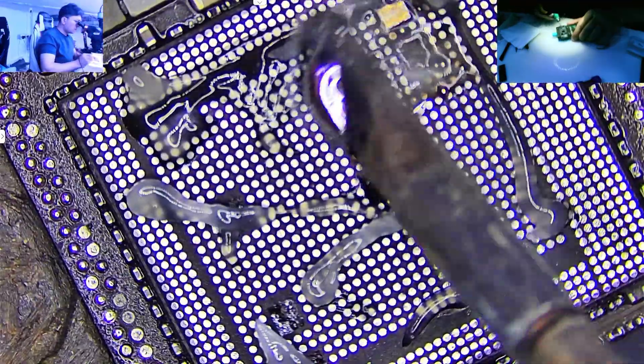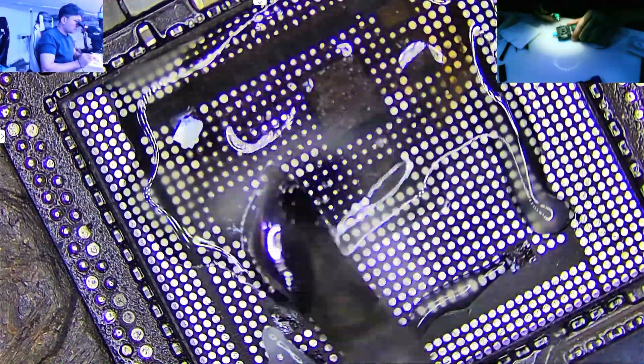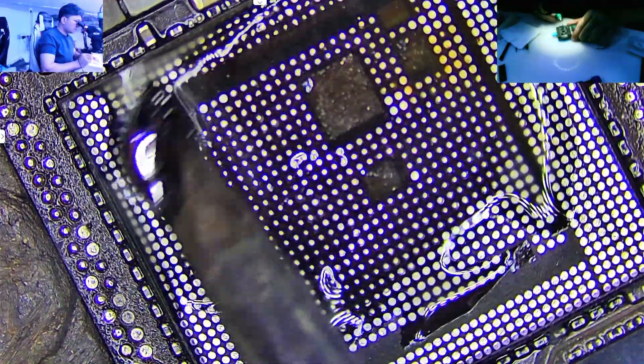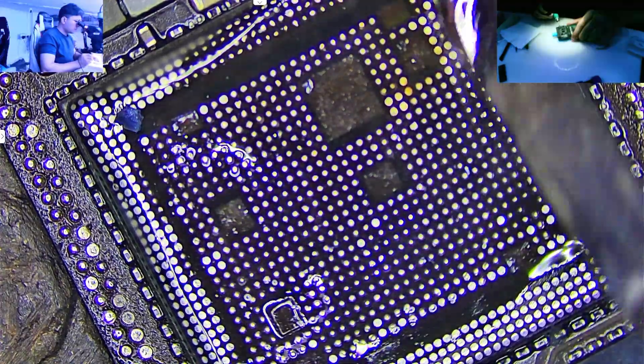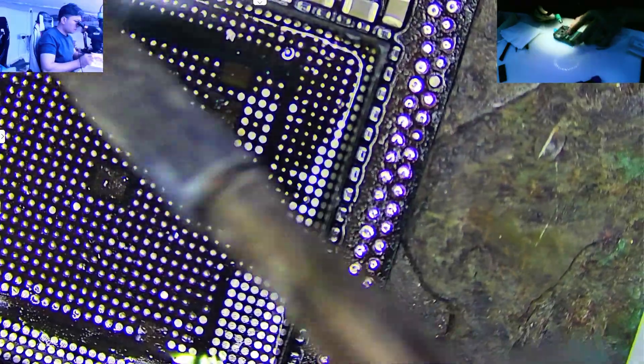First we have to apply flux over the CPU area. This is really important because it softens the leftover adhesive — the gum or glue that's left behind after the CNC machine drills out the CPU. Without flux, cleaning this stuff is way harder and riskier for the board.